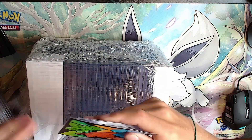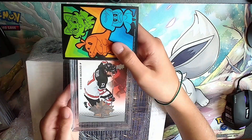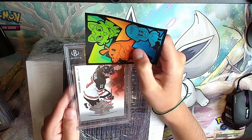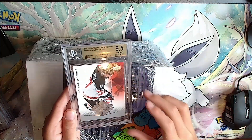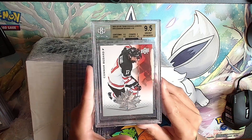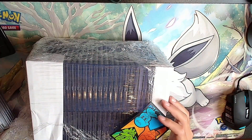Next card is a Connor Bedard, just base. Oh, this is a gold label: 9.5, 9.5 - it'll be a 9.5. Connor Bedard base, that's good - we'll take those.